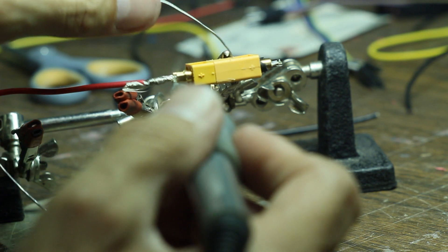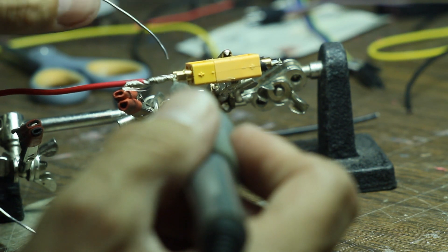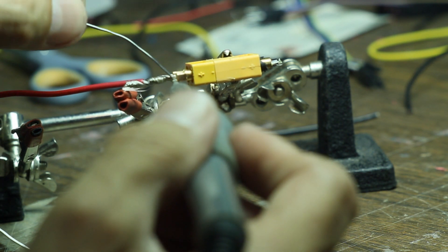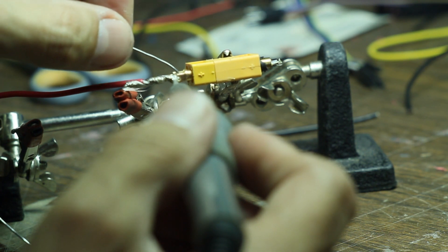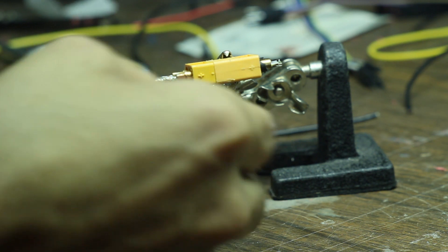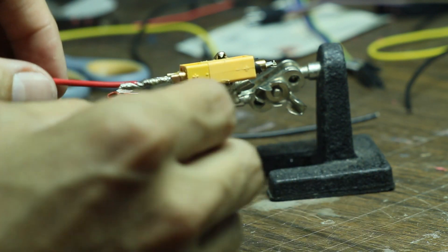I have the female end connected. Right now I'm heating up the whole connector because there's a lot of metal there, so it takes a little while to heat up. You can see it's not even accepting any solder there yet. I put some solder down here — it helps heat it up more. That is now filled with solder and it's not going anywhere.